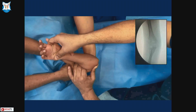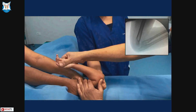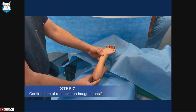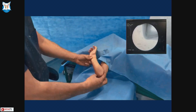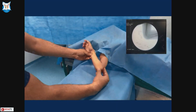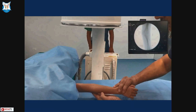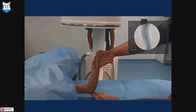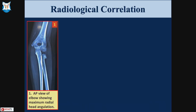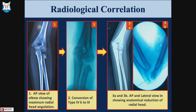With this maneuver, you will see the radial head reduce. Once anatomic reduction is achieved, check stability through full range of flexion-extension and pronosupination in both lateral and AP views. If the radial head is stable, you do not need a K-wire or any implant — just immobilize in pronation. Apply a plaster in pronation. As seen in the radiologic correlation, the type 4 converted to type 3 with traction and thumb pressure, and then completely reduced with the maneuver.